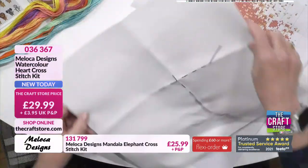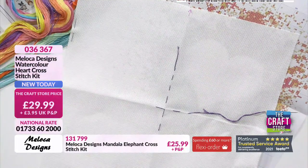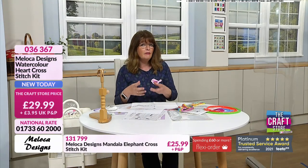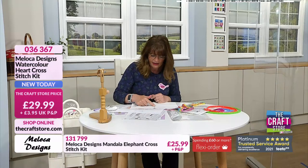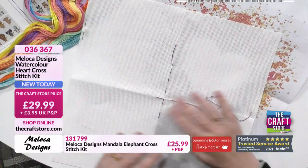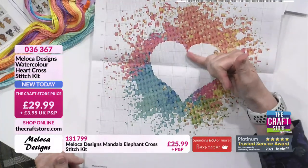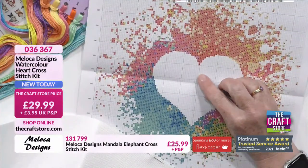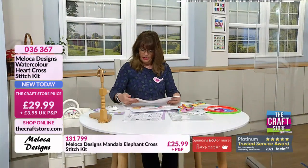I'd also pop a little arrow with an air-erasable pen to show which way I'm working. On the heart it'll be fairly self-explanatory, but on some designs — like the feather — it's really important to mark your direction so you don't lose your place. Then I'd establish where to start stitching. Because the top of the heart is closer, that's less counting — each block is 10 stitches, so I'd start 11 up from the centre.